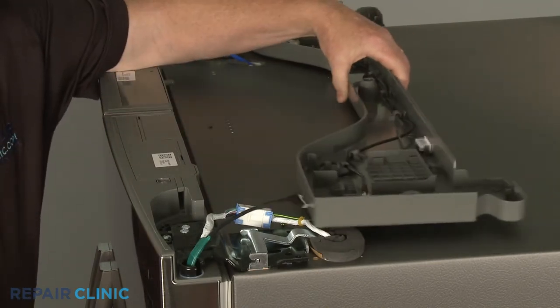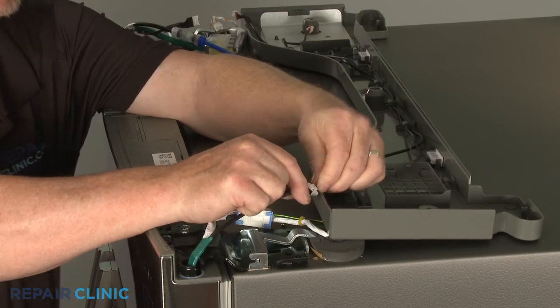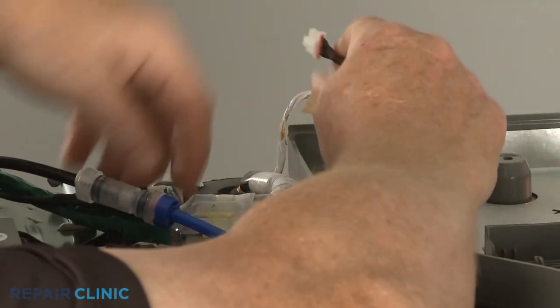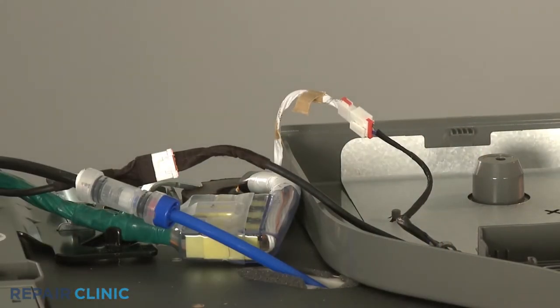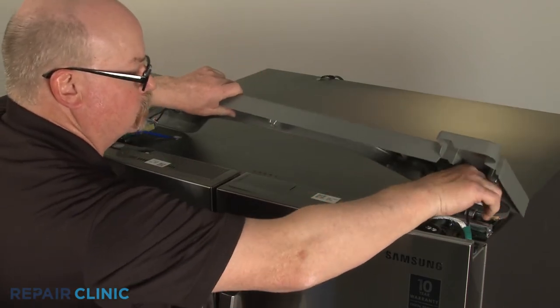Reinstall the hinge cover by first connecting the wire connectors. Reposition the cover and rethread the three mounting screws.